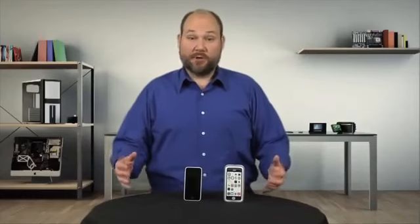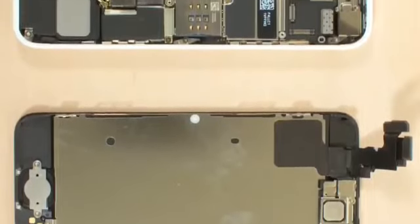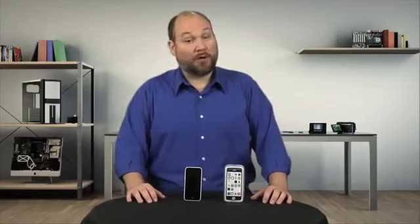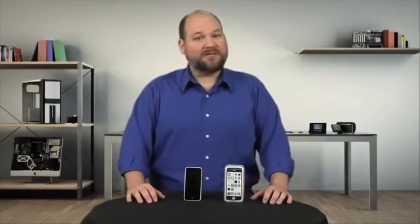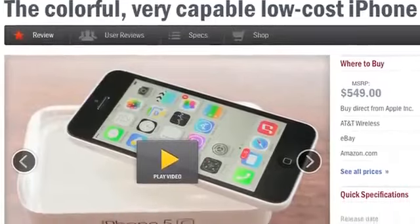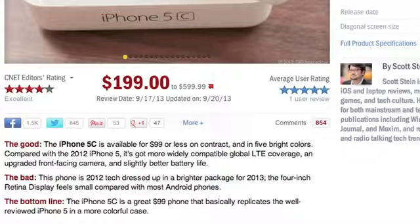I'm glad Apple took the opportunity to not just give the iPhone 5C a new case, but also upgrade the phone's hardware and tweak its internal design. And while it's still no walk in the park to crack open, the 5C is no more difficult to work on than either the 5 or the 5S. For a complete list of specs, pricing, and real-world performance tests, check out Scott Stein's full CNET review. And to see more teardown photos and read my full hardware analysis, go to techrepublic.com/cracking-open. I'm Bill Detweiler, thanks for watching.